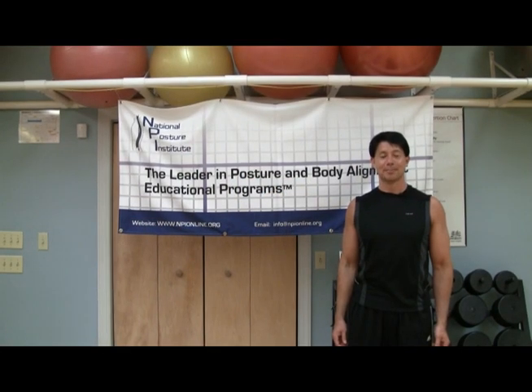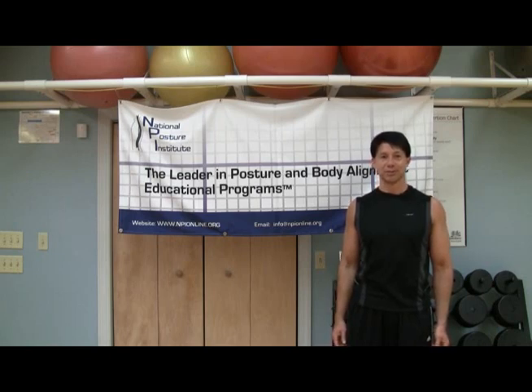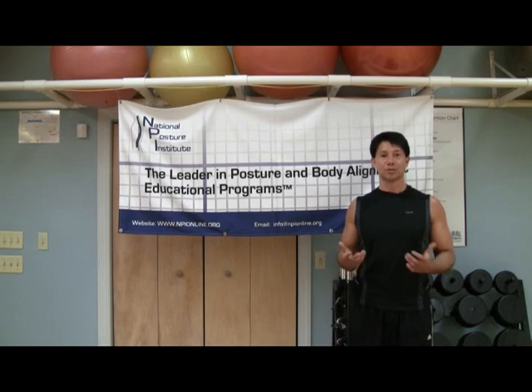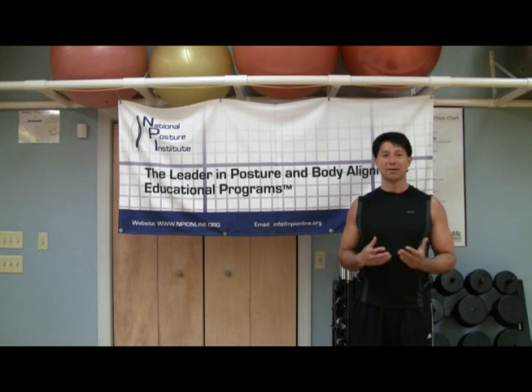Hi, my name is Ken Baldwin, and I'm an assistant professor at the State University of New York and also serve as the executive director of the National Posture Institute, which we've created the Certified Posture Specialist Program and also created the Resistance Training Professional Program for allied health fitness medical professionals such as yourselves.